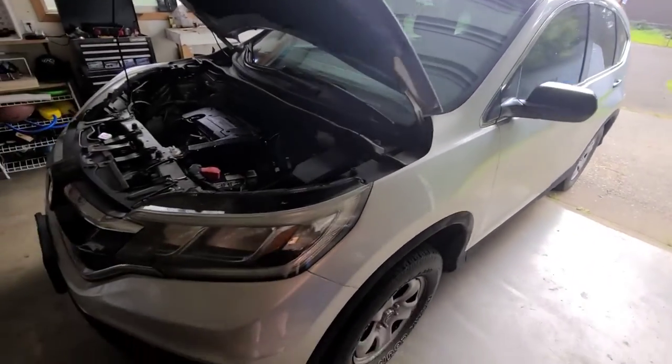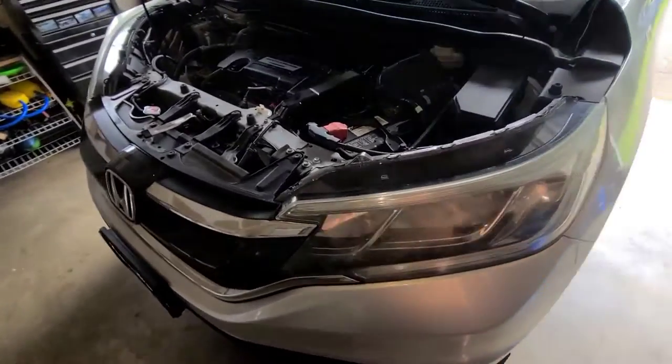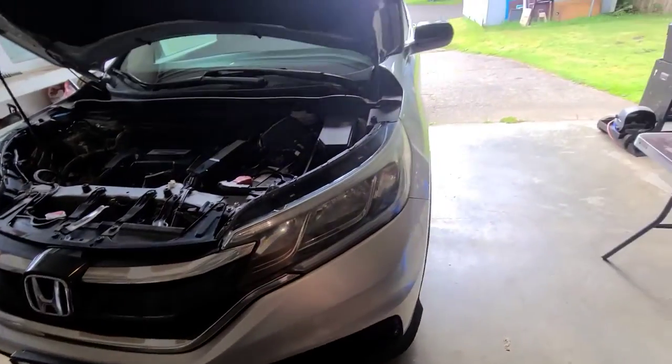Hello YouTube, today we're going to be doing the CVT fluid change on a 2015 Honda CR-V.